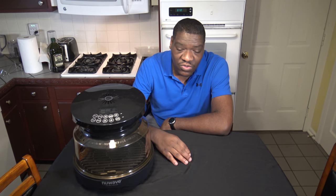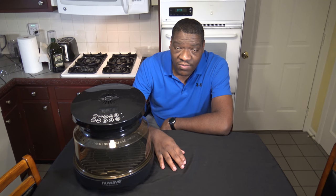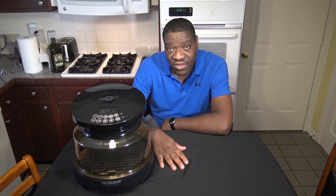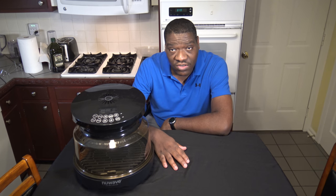After using it for about a month, it's looking real good. After using it 30 days plus, my thought is that this is just a great cooker.